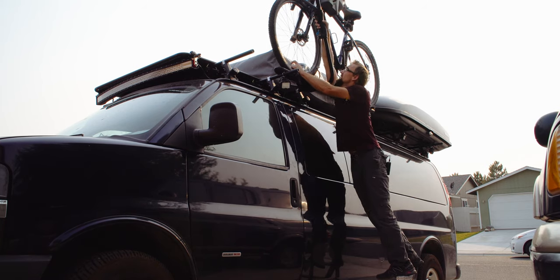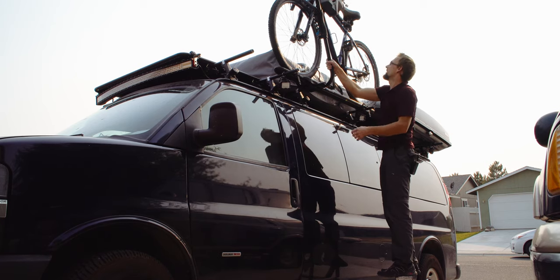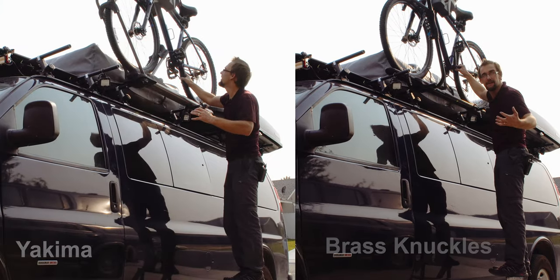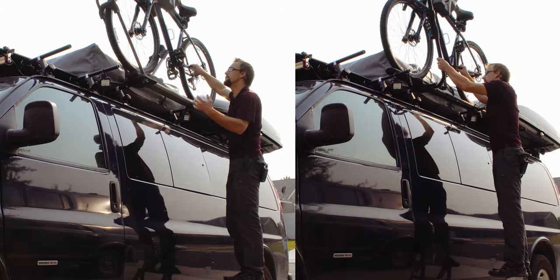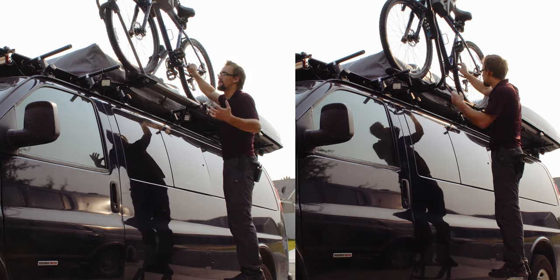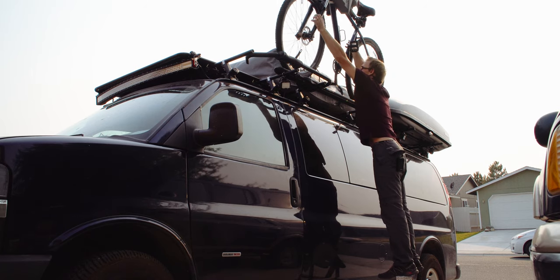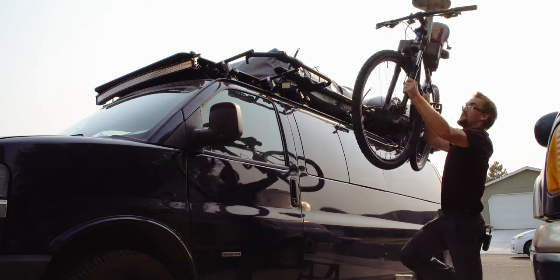In terms of stability, I've got it locked down pretty tight. You can see it still wobbles. Is it more wobble than the Yakima? I don't know — you guys have the video, you tell me. I think they're close. I certainly don't feel like it's going to break — it's just different. For most situations, this wouldn't be an issue. To remove it, you pull down, press the button, release the knuckles, and it just comes right out of there — no fight.